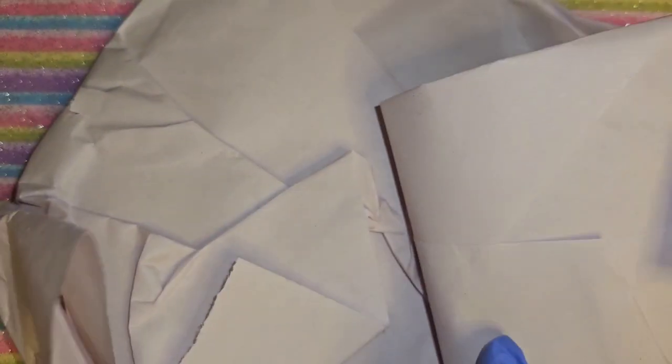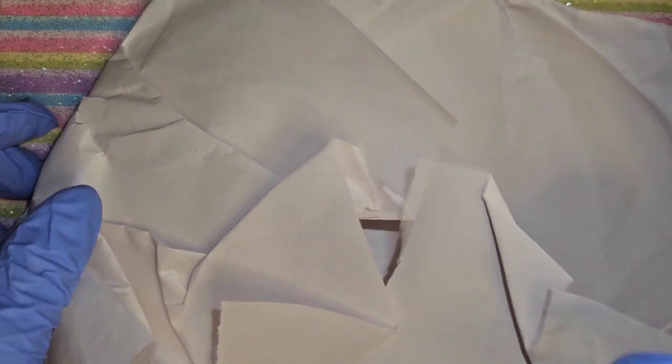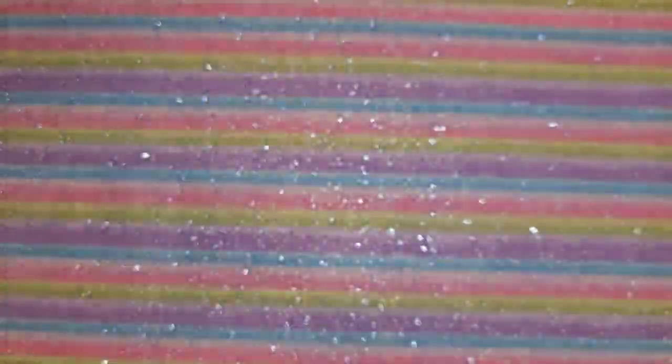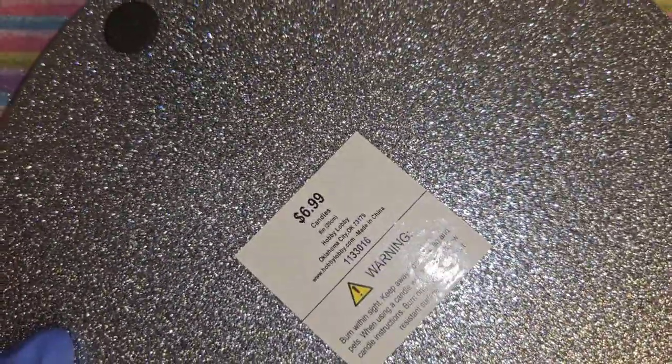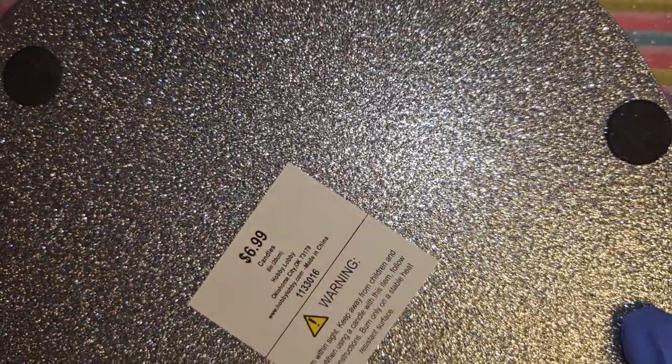If you guys didn't see my last Amazon haul with Young Nails, I got this mirror at Hobby Lobby. I finally got my practice hand, so I got this mirror - how much was this? $6.99. It's not a really thick mirror, but I got it for the practice hand. I don't want to get you guys dizzy, so I'll put that off to the side before it breaks.